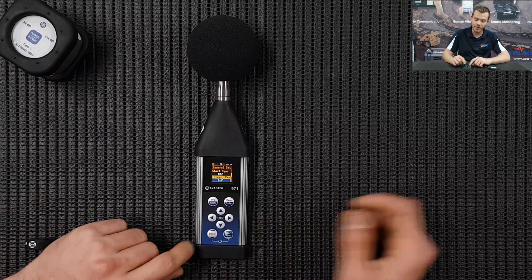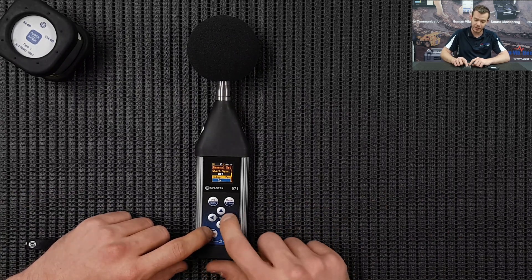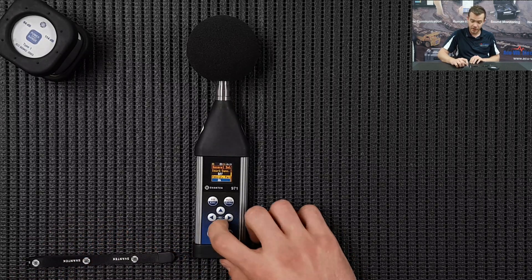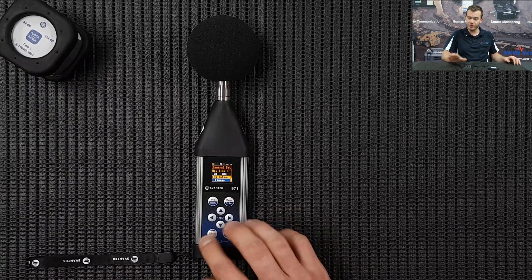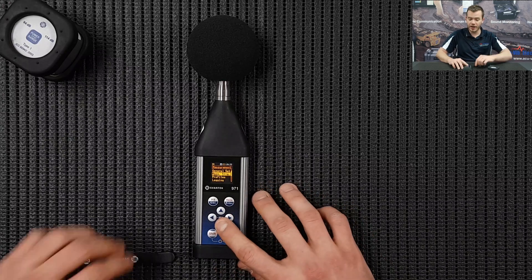Integration period: we are going to set this up for two minute measurements, and you can press Shift and right arrow to increase the amount a bit faster. Below that, Repetition Cycles - how many cycles do you want the instrument to go through. We're just going to be concentrating on one two-minute cycle. Scroll down the rest and you can leave those as default, then press Enter.